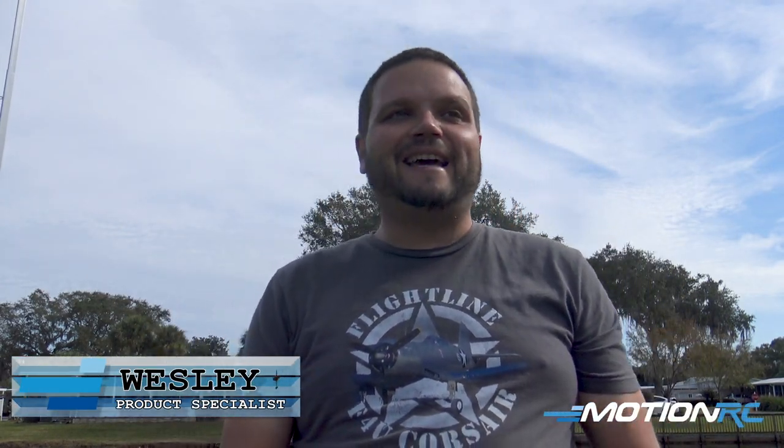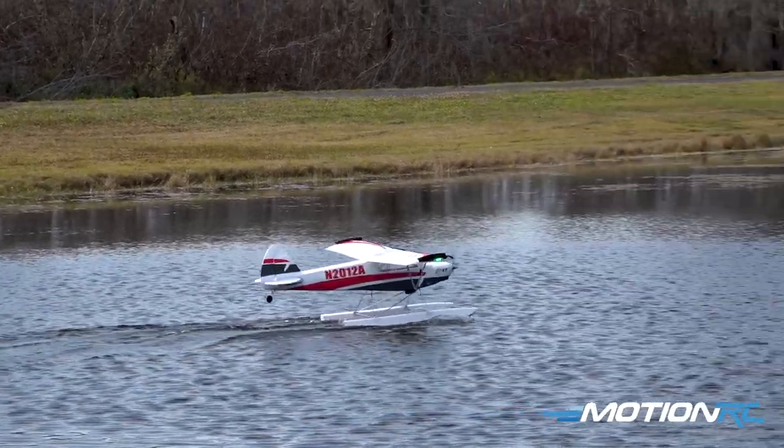Hey guys, welcome back to MotionRC. I'm your product specialist Wesley, and today we are out with the Bison XT on floats.